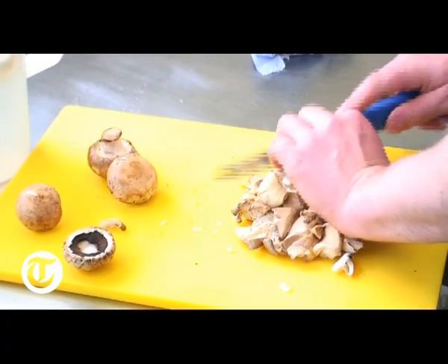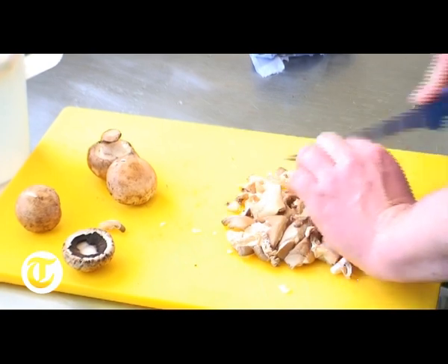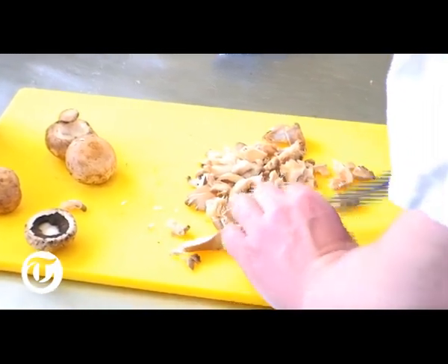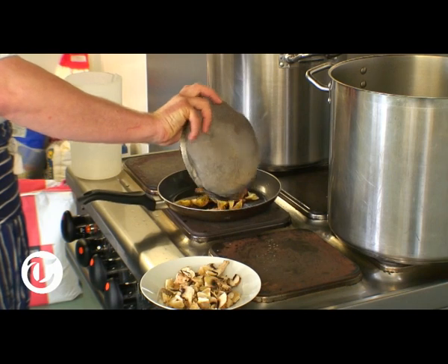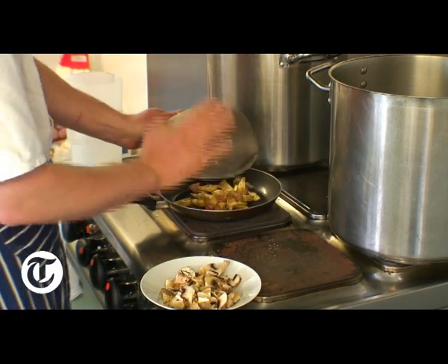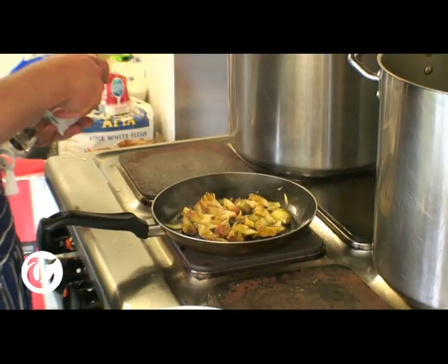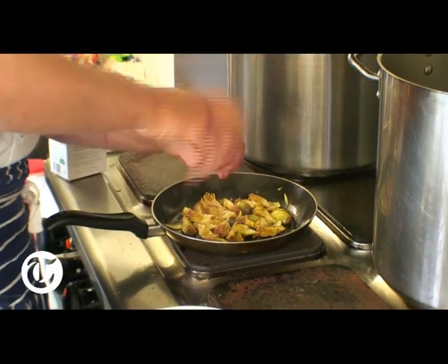I've got two types of mushrooms — you can use any type you want. I've got some chestnut mushrooms and some oyster mushrooms. If you want to use normal button mushrooms and field mushrooms you can, but these have got a slightly more interesting flavour and they're going to bring a bit more to the dish. In go the artichokes. I'm going to put the mushrooms in.